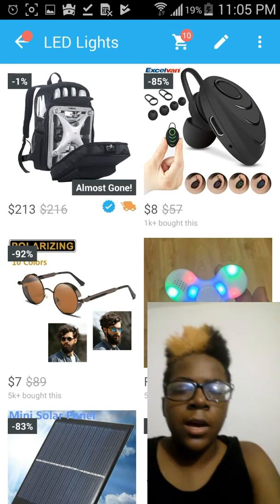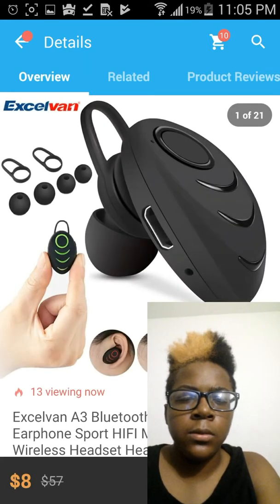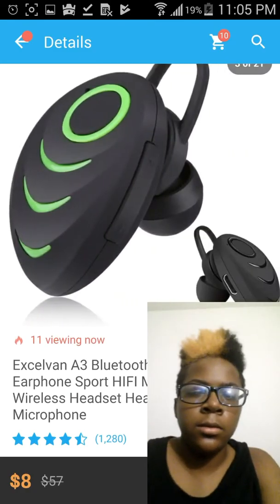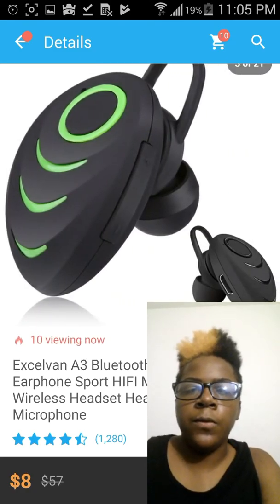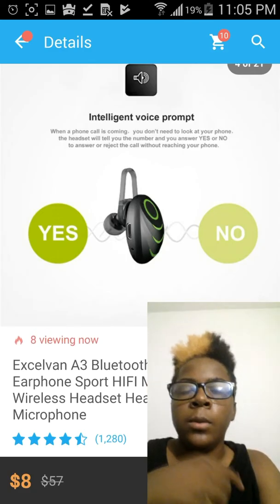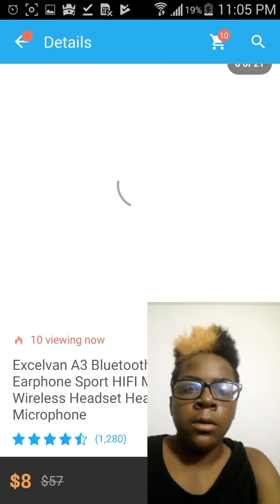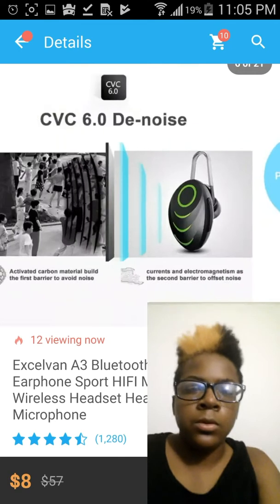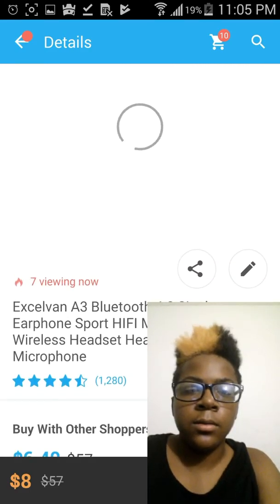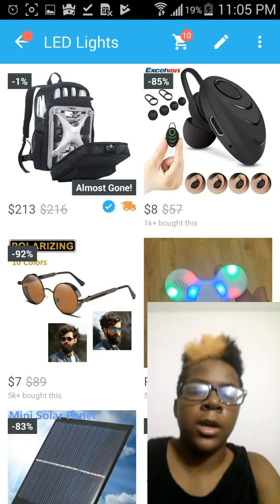I've seen they have these wireless earbuds for only $8, and they look really nice. But usually before I buy them, I watch reviews on YouTube and hear people's opinions about them. Let me see if they're good or not. I'll show you some images. That looks really nice, but I'm not sure if I'm going to get it. It's just stuff I look at.